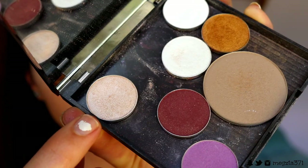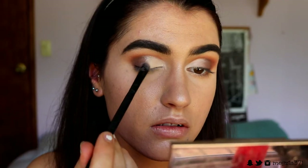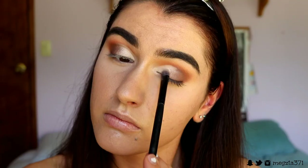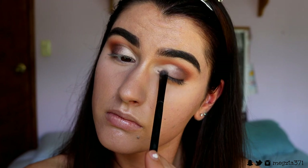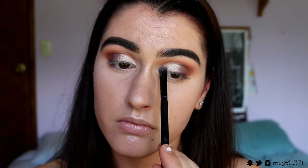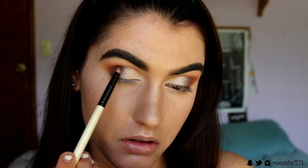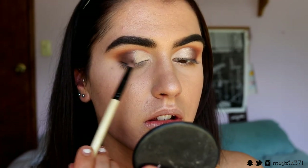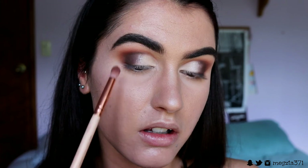I'm setting the cut crease in place with a bone-coloured, creamy white shadow. Then I'm taking Shimmer Shimmer from Makeup Geek — a gorgeous champagne shade — and packing this all over where I placed down that white shadow to create a bit of shimmer on the lid and bring attention to that area. I then dip back into those two deep brown shades to deepen up the outer corner again, and grab that brick brown shade to place right around the edges.